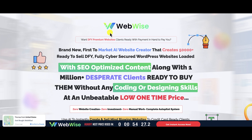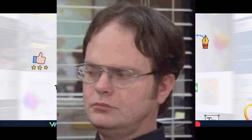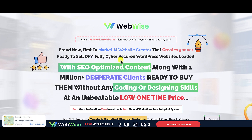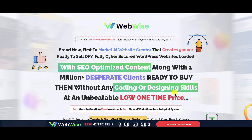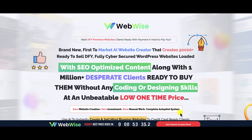All right, back to the review. What is WebWise all about? According to their sales page: one done-for-you premium website, clients ready with payment in hand. It's a brand-new, first-to-market AI website creator that creates 50,000-plus ready-to-sell, done-for-you, fully cyber-secured WordPress websites loaded with SEO-optimized content, along with 1 million-plus desperate clients ready to buy them — without any coding or designing skills — at an unbeatable low one-time price. Zero website creation, zero investment, zero manual work, complete autopilot system.